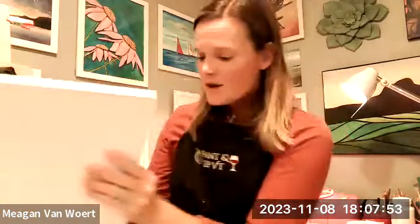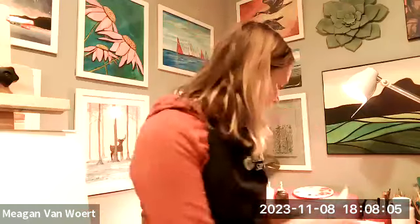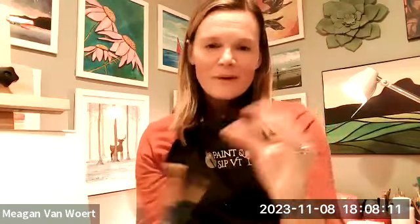Let's go over the supply list together. Everyone's going to need something to paint on. I am painting on 11 by 14 canvas paper tonight. You don't always need a canvas or canvas panel — you can paint on acrylic paper. The size doesn't matter. You're going to need an array of brushes; any style of basic craft brushes will do. The biggest brush I have tonight is like a half inch flat tip, and I also have a number two round tip. Whatever you have will be just fine.